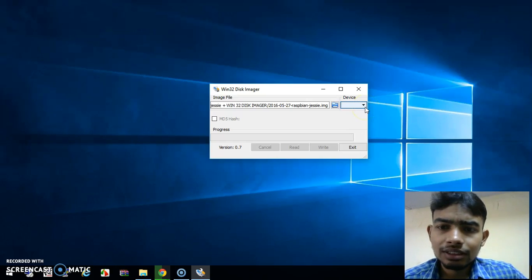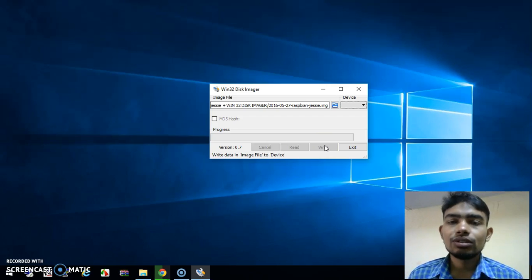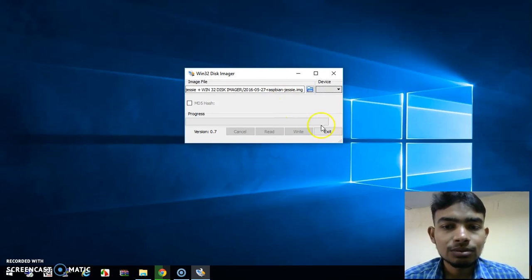The drive means your SD card — it will appear as drive H or I. Just click here to select it, and finally press 'Write'. It will automatically write the complete image to your SD card, and your SD card will then be ready to insert into your Raspberry Pi.